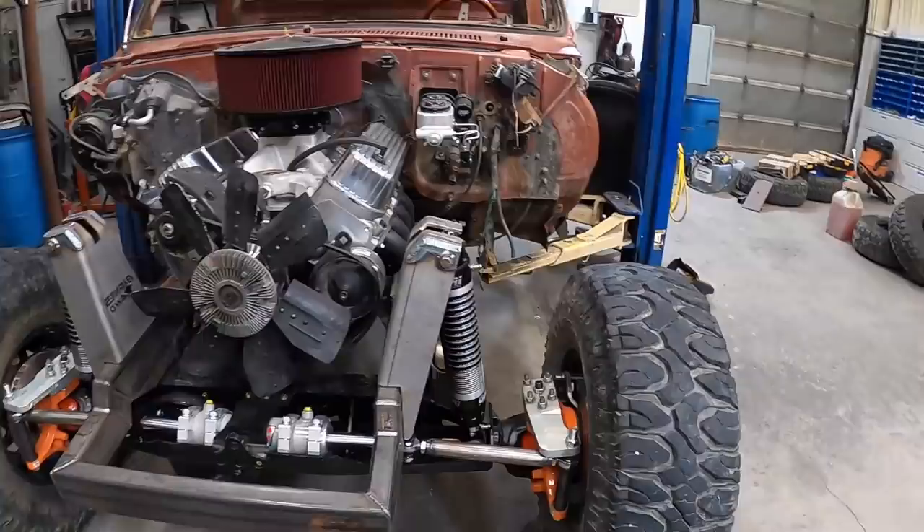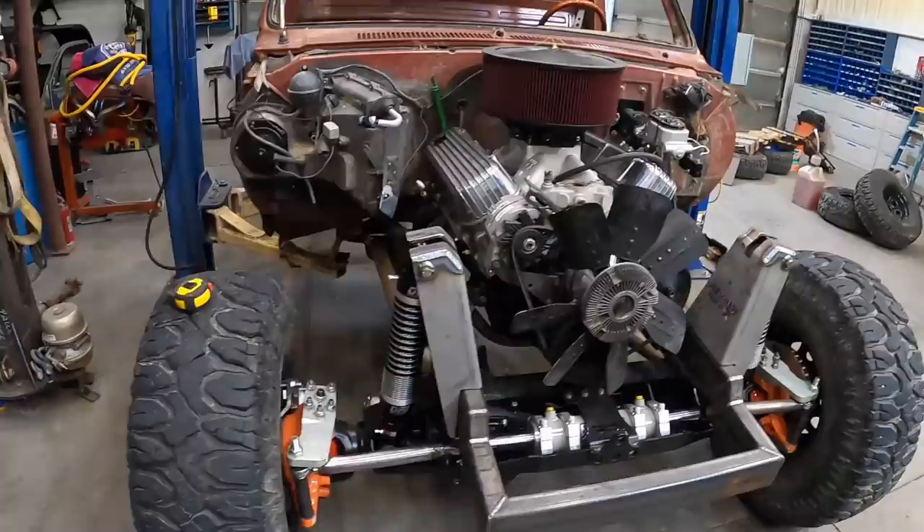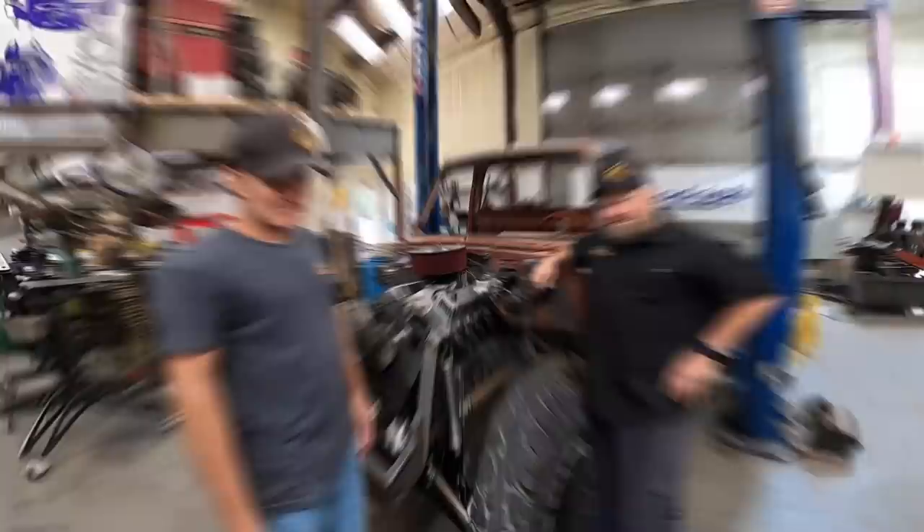Michelle just gave us a call and said dinner is served, so we're going to cruise up there and eat. We'll show you where we're at right now — that's the gist of what she's going to look like. They're not welded in, just sitting there, but I like them — it's going to look good.